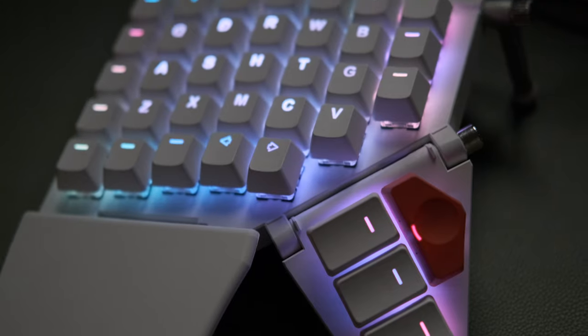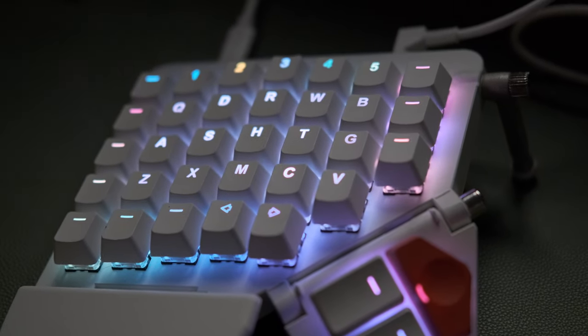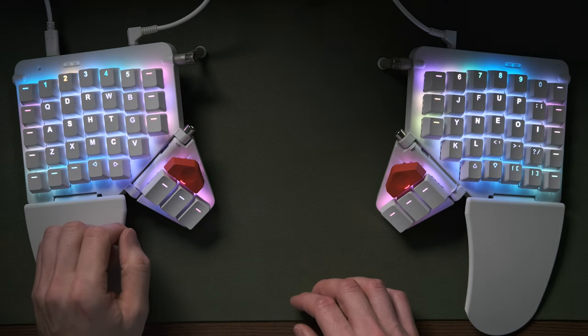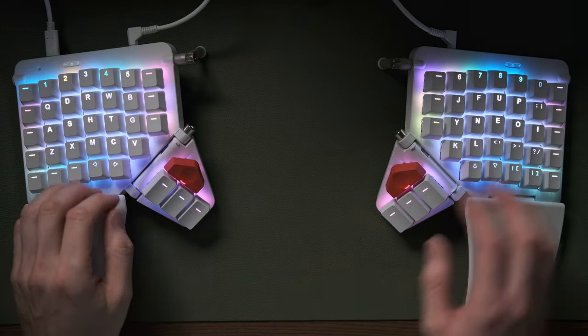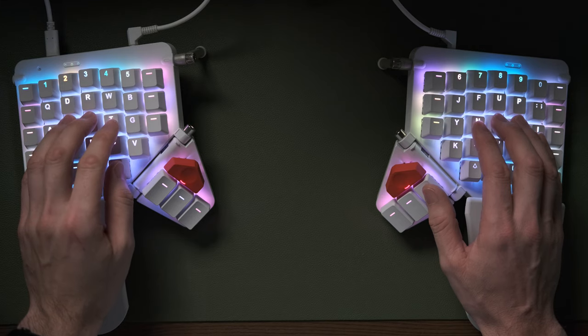As I mentioned in the first impressions video, a lot of the keys are actually printed — the number row across the top and some arrow keys and square brackets along the bottom — and I'm not using any of those, so it's a little bit annoying having printed keycaps for keys I'm not using. I'll probably buy another set of keycaps for this keyboard at some point, just so I can replace those with blanks from the spare set and have what I'd consider the ultimate keyboard.